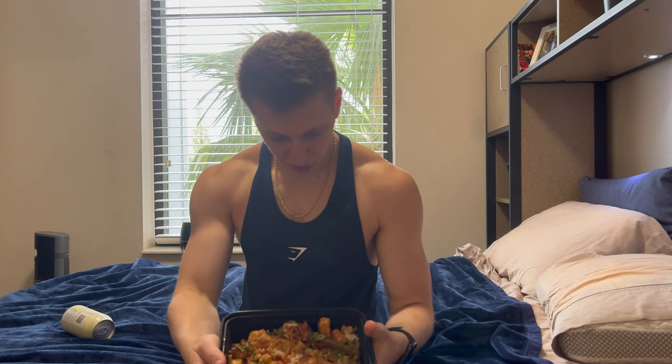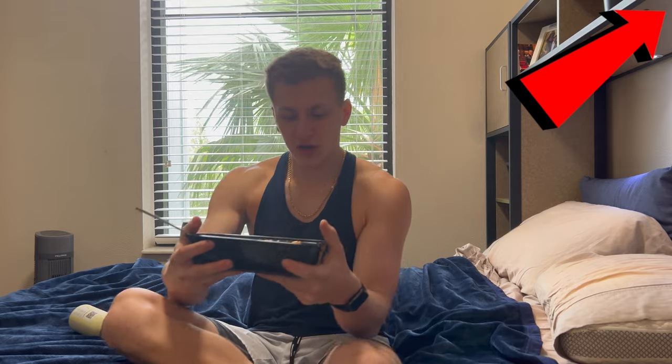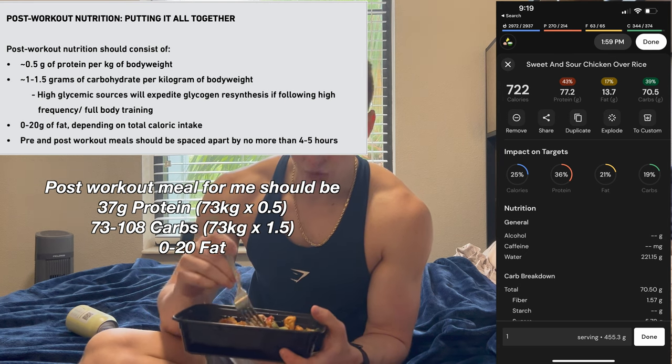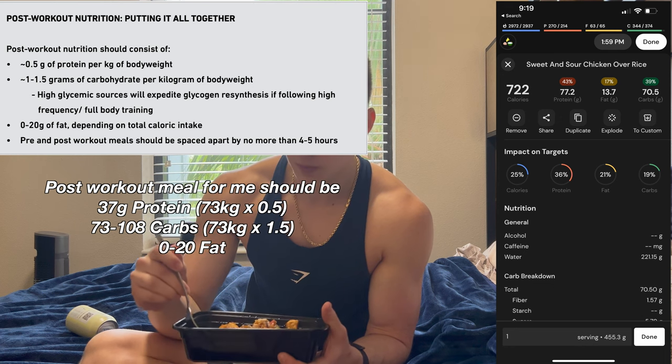So I've got my sweet and sour chicken right here, which I made — I'll link the video to that meal. The post-workout nutrition guidelines from the book will be on screen. The only thing this meal really wouldn't have is a little bit of fruit, but there is pineapple in here so I'm going to count that. It is also a lot of calories, probably more than I'm supposed to have, but it is so, so good.